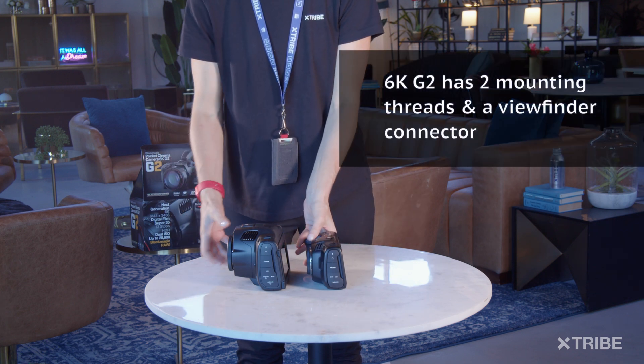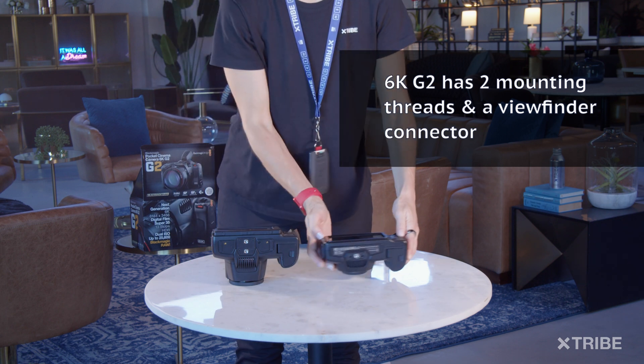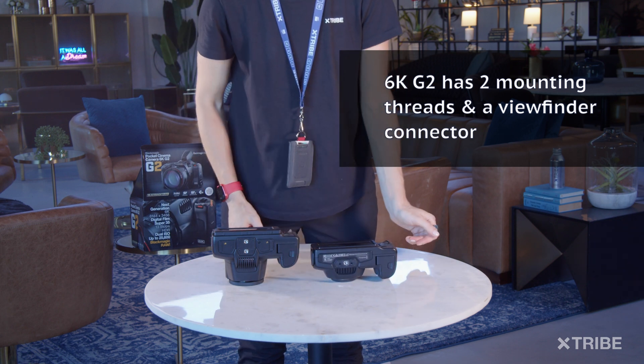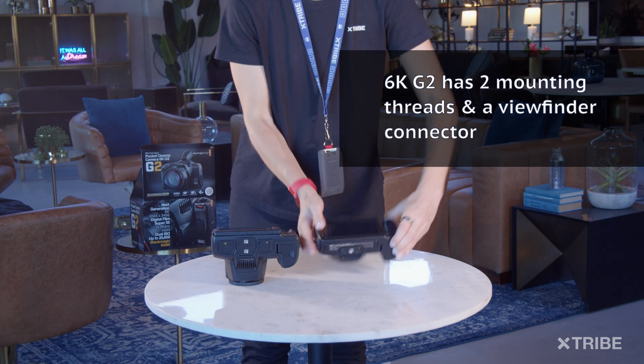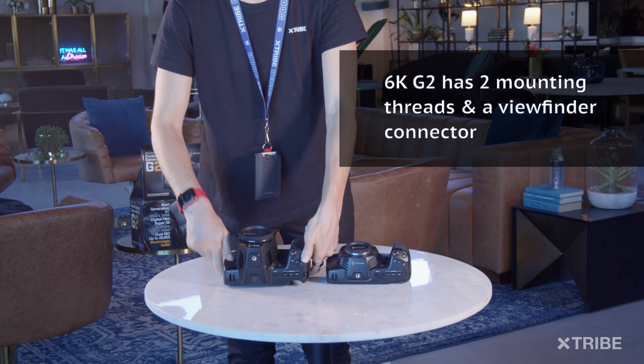On the bottom of the 6K G2 there are two mounting threads, and you can also attach a viewfinder to the 6K G2 for an extra $495.